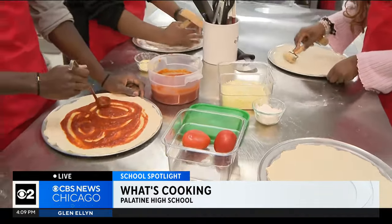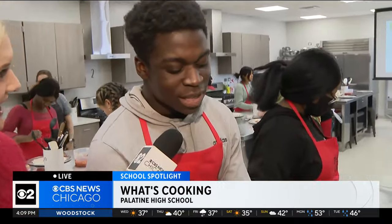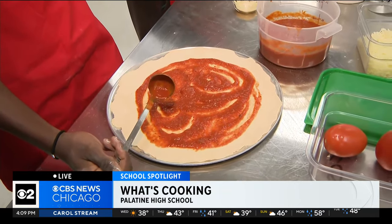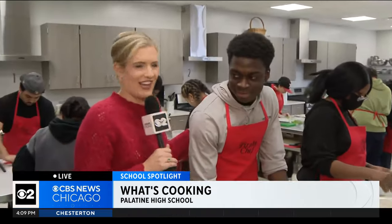I'd like to talk to one of the pirate chefs here. Kimby, how are you? I'm good, how are you? Good. And what are you making that smells so delicious? I'm making a pizza with mainly sausage, pepperoni, some cut up vegetables, and it's going to be a stuffed cheese crust at the end of it all. You struck me as a meat lover's guy, but you got some veggies in there too, which I really like.